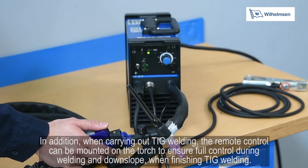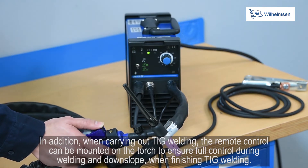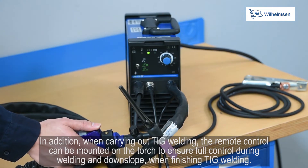In addition, when carrying out TIG welding, the remote control can be mounted on the torch to ensure full control during welding and downslope when finishing TIG welding.